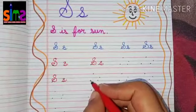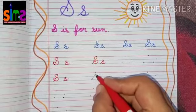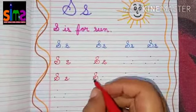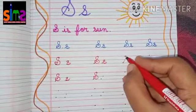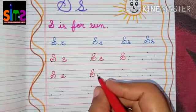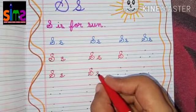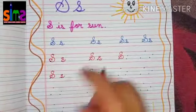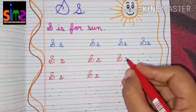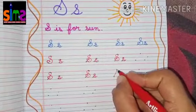Kids, capital cursive letter S we fold it inside, and small cursive letter S we fold it outside. Once again — for capital cursive letter S: make a slanting line, make a normal S, then fold it from inside. For small cursive letter S: make a slanting line, then a normal S, then take a line outside.